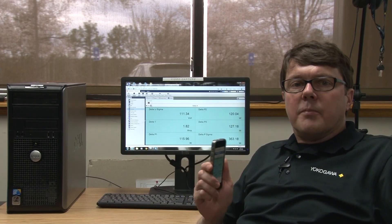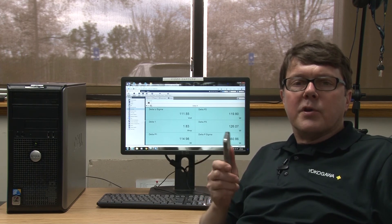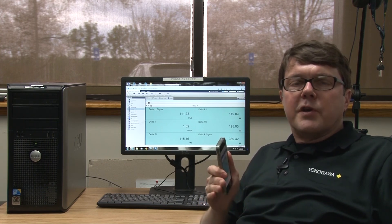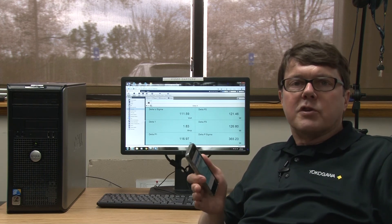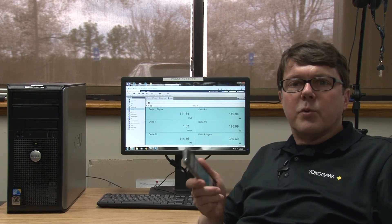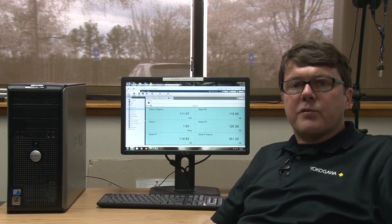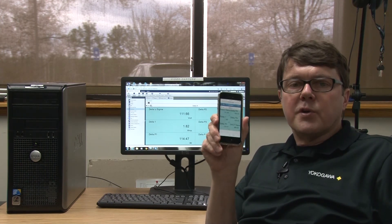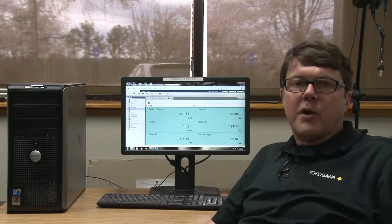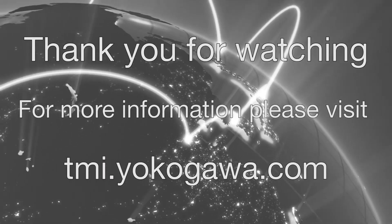To review what we just demonstrated: today you saw the WT1800 power meter on site back in the pump room, where we looked at the meter and motor drive and made some measurements. Next, we viewed the measurements in the training room on the GP20 data acquisition station. Then we viewed the same measurements on the data logging software, then loaded them in the PC's web browser, and finally on the mobile web app. In this example I used an iPhone, but Android and other mobile devices are also supported. It is very convenient and offers a wide variety of ways to monitor your data measurements. Thank you for watching. For more information, please visit tmi.yokogawa.com.